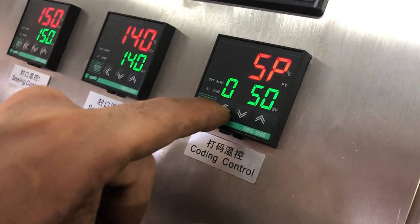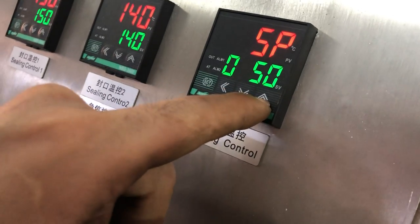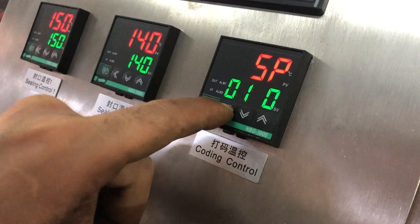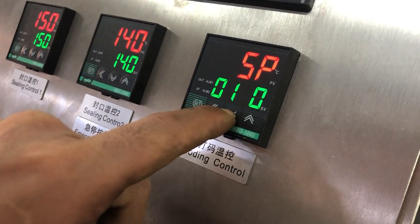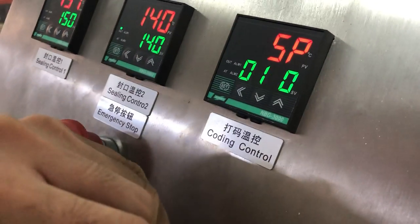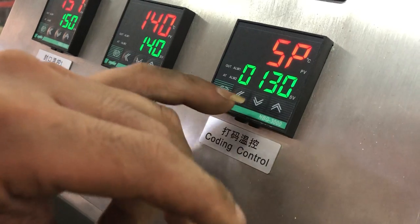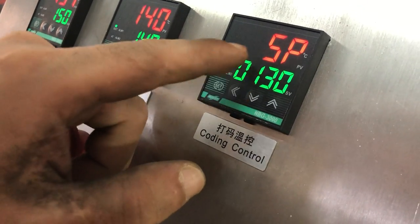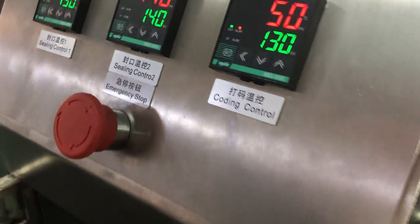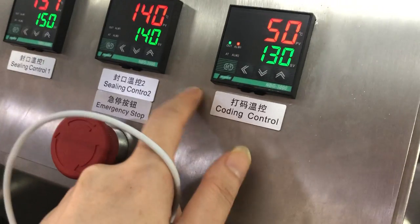This is the way how to adjust the different temperature. Now, the number for the data printer's temperature is 120. So, the password — okay, 130. So I'll show you. This is the way how to adjust the temperature for the printer.